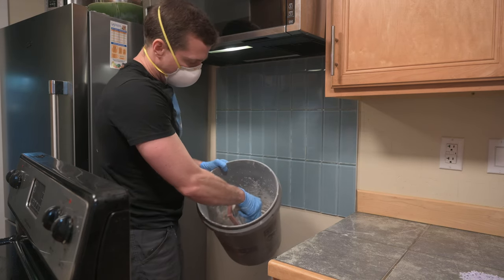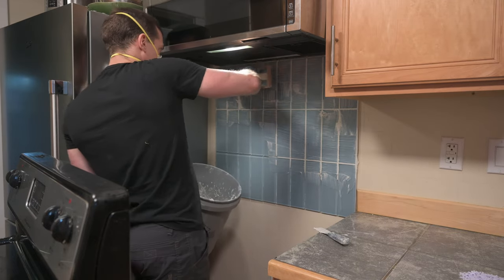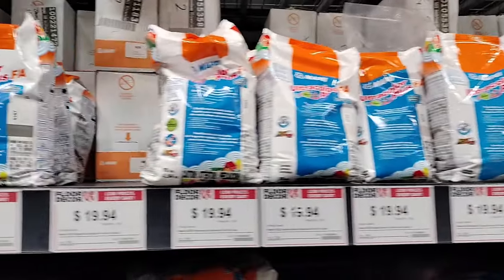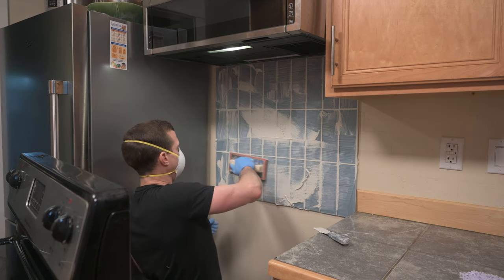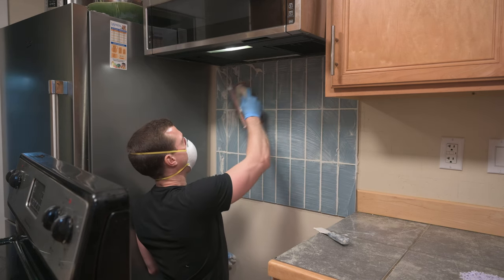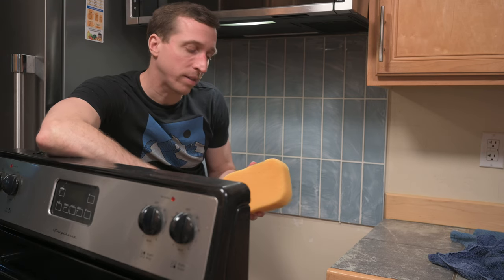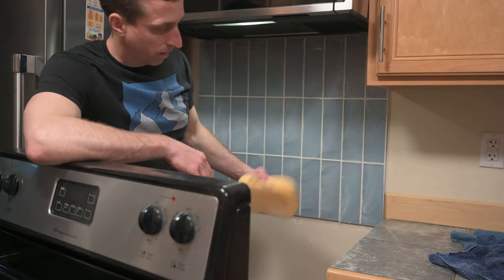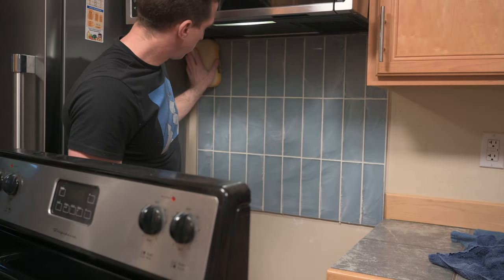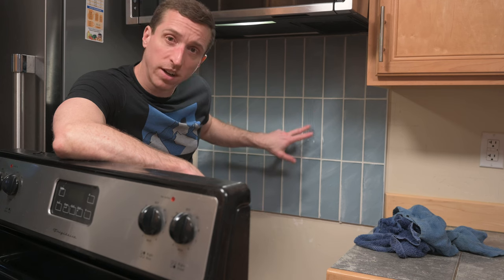I'm using this grout float to grab some and start working it in. Another big choice in this project is what color grout to use — there are so many different colors at the store and I just went with white. Working on a wall I think it's a bit more finicky trying to fill in all the gaps with grout, so this might take a bit of time. Once I thought I had enough grout, I tried to remove the excess with arc-like motions — try not to go parallel with any of the lines. As it's starting to dry you can really see the haziness appear. After about 15 minutes I used a damp sponge to lightly go over the surface. You want to use a big sponge because you don't want to accidentally gouge into all the grout you just put in. I rinsed it off and repeated. At that point I took off what I could with the sponge and let it dry some more — this stuff should be thin enough to buff off later.